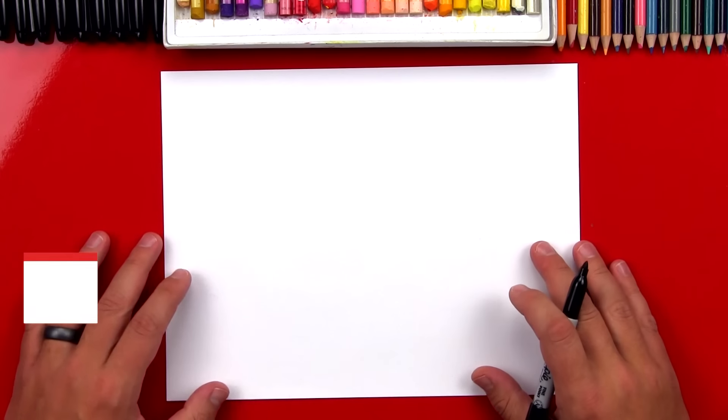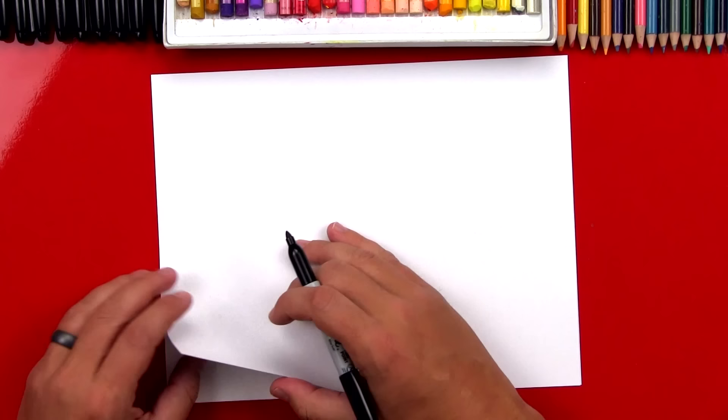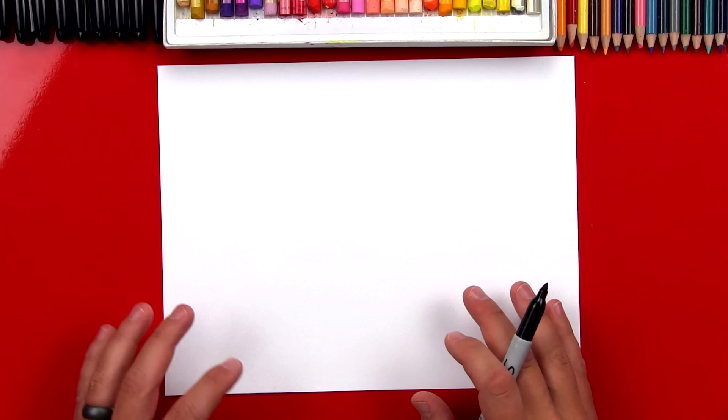Hey guys, today we're going to draw a snowy owl. I hope you're going to follow along with me. You've got a marker and some paper. You don't have to use a marker if you don't want to, but if you are, make sure that you have more than one sheet of paper so your drawing doesn't soak through and get onto the table. We're going to draw our snowy owl perched on a stump, and I'm going to try to keep this lesson nice and easy and simple for young artists, but it's still going to be a lot of fun for the older artists too.